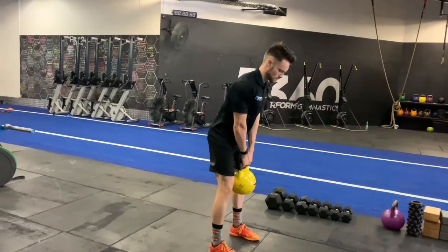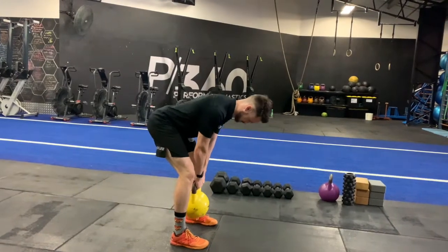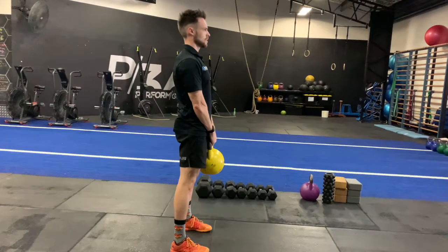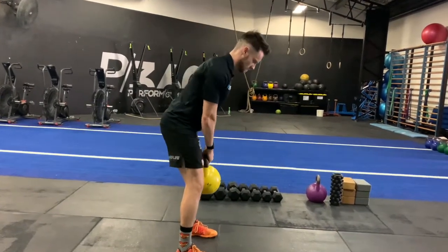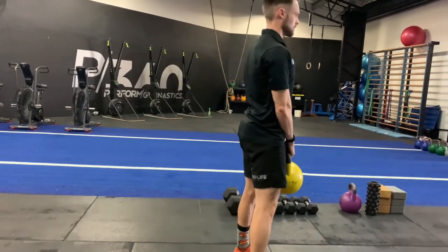When executing the kettlebell RDL, we want a key point of emphasis on shifting the hips back and maintaining that vertical shin. As you can see from side on, those shins stay completely vertical with a slight knee bend, and we get that torso completely perpendicular to those shins.